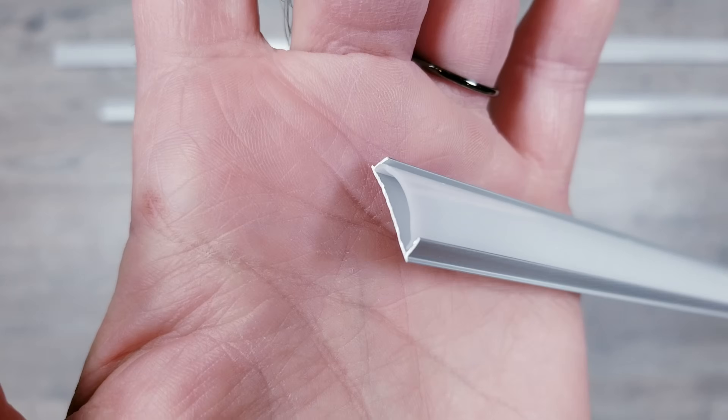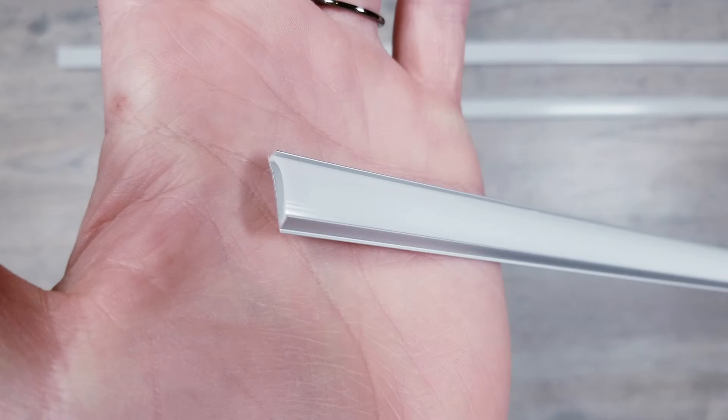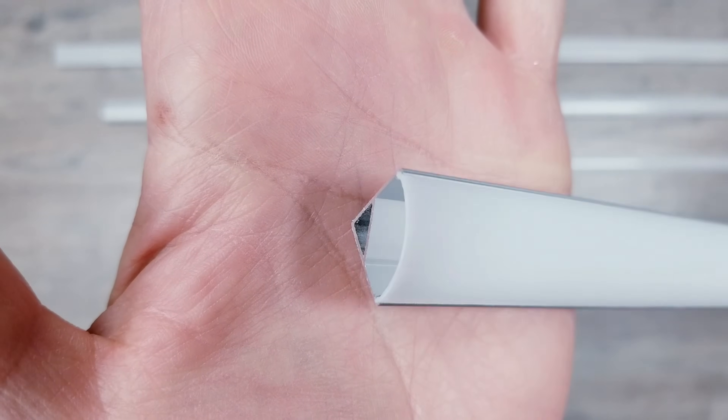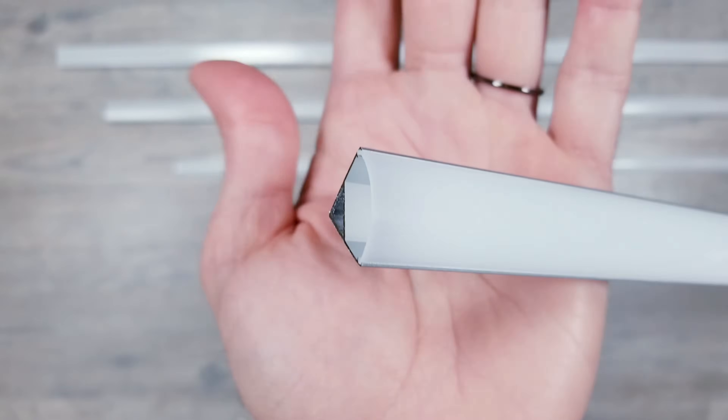I'll then test out performance on the shortest one I could find, which has 4.8mm of space. My gut says this is way too shallow, but we're here to find out. And as a bonus, I'm also going to see if these will work in this corner profile that I know from past experience doesn't look good when using strips that have 60 LEDs per meter.